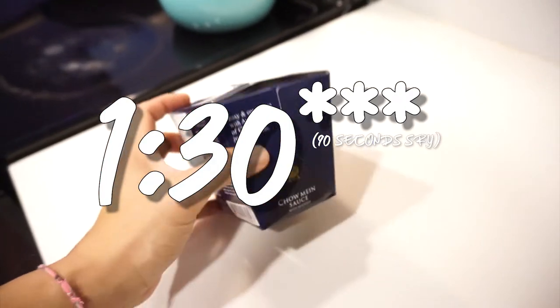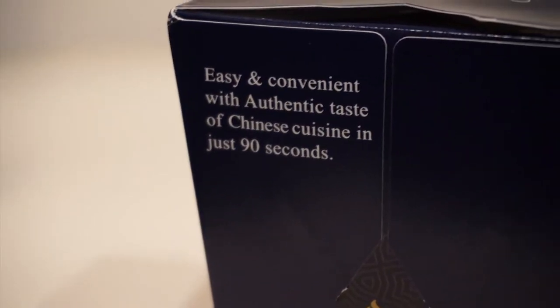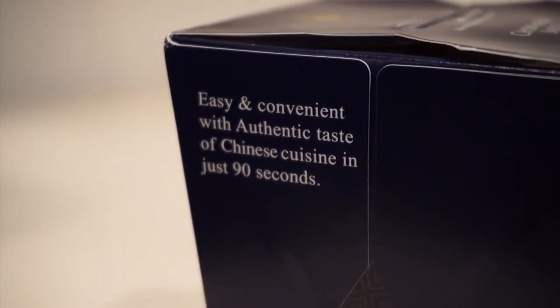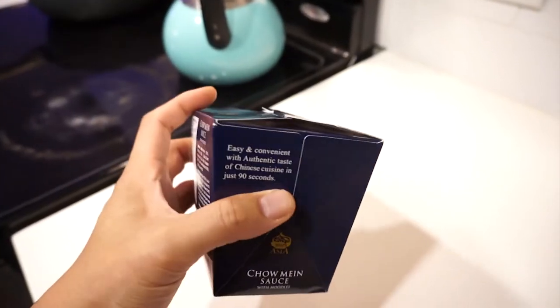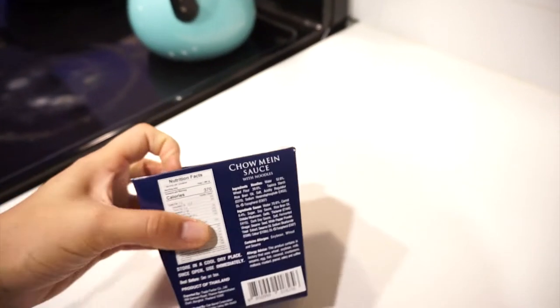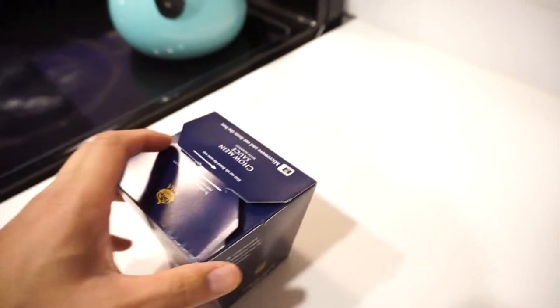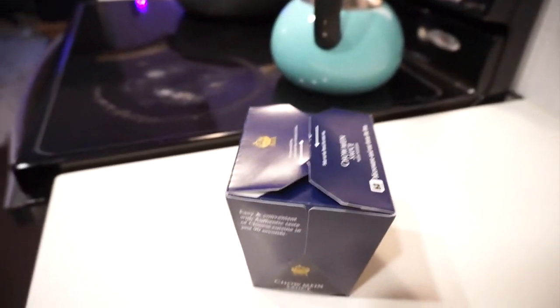Looking at the box you can see on one side it says 'easy and convenient with authentic taste of Chinese cuisine in just 90 seconds.' That sounds exciting, right? But this is pretty simple man, so let's go ahead and put you guys down and then go ahead and open it up.